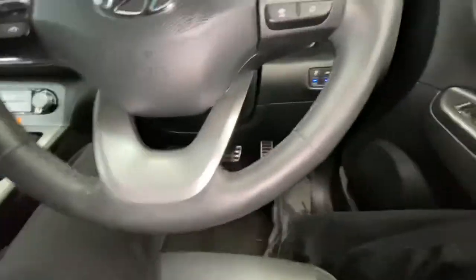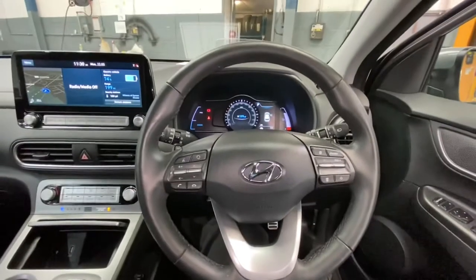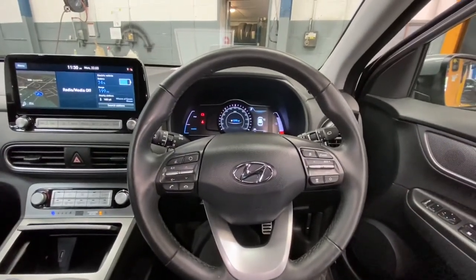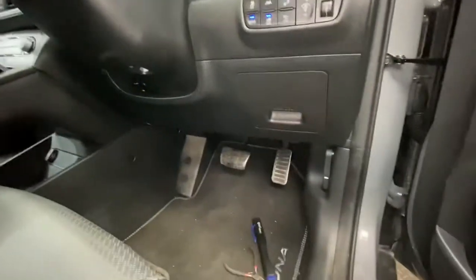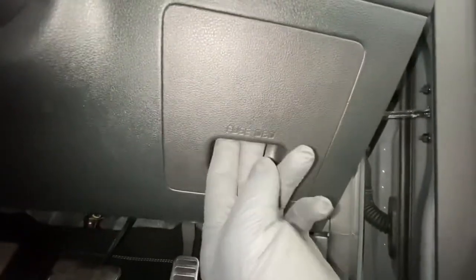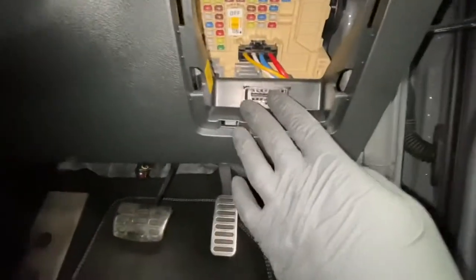I've done some investigation into this and I'm going to take you through it to show you how to rectify this issue. First and foremost, I've checked to find exactly where the fuse box is located. It says 'front fascia,' which is located down here — you can see it says 'fuse OBD,' so there's the OBD socket. This is on the driver's side, next to the steering wheel.